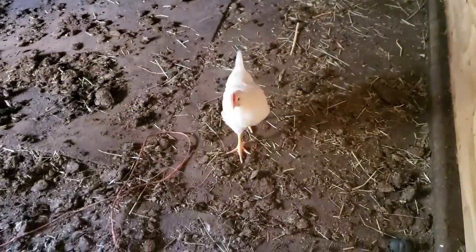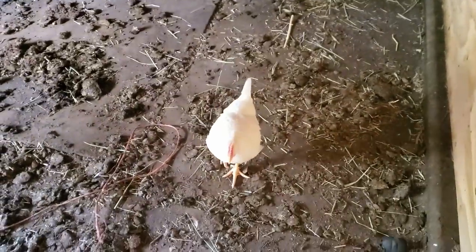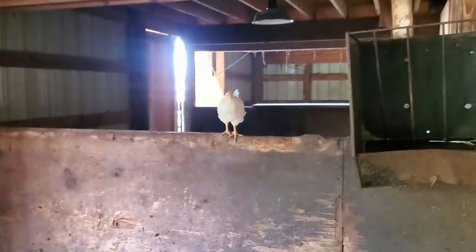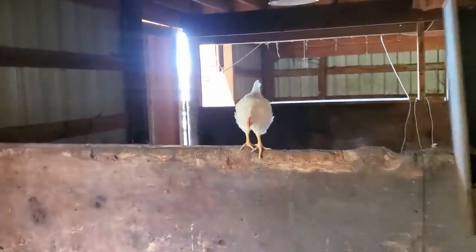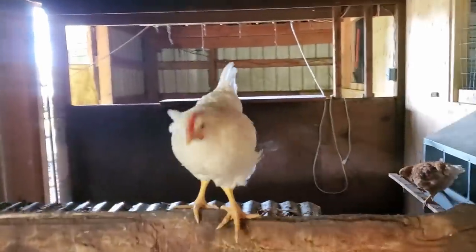I just got out to the barn — check this out. Mr. Rooster made it to the other side. Look at that. Our little kids are growing up. It's so cool. He let me pet him. I put him up there so he might let me pet him.